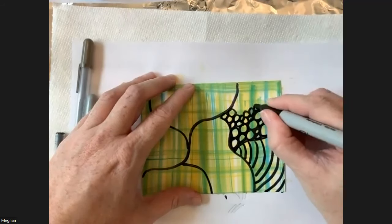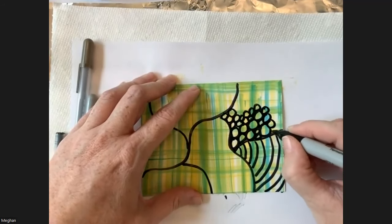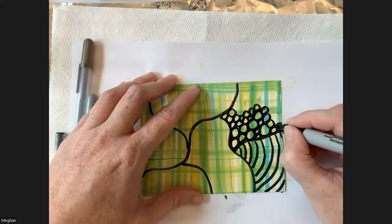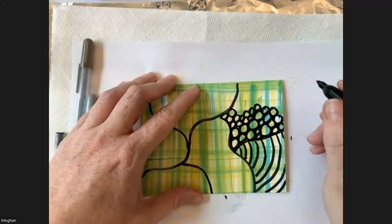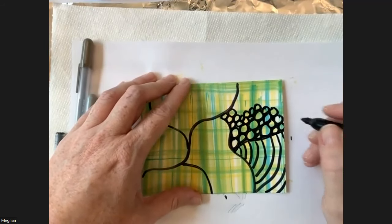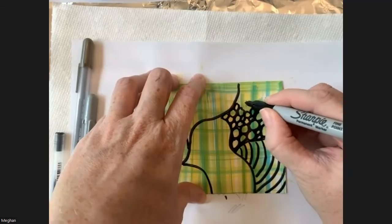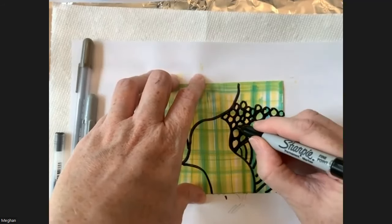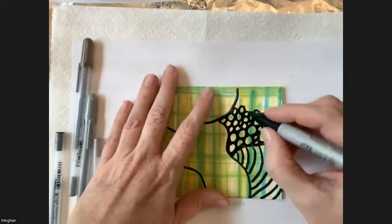I recently taught an art journaling class using watercolors with the same doodling techniques layered on top. You can go back and watch that on YouTube — Ilse will put the link in chat. Another option is junk journaling, which is more paper-craft heavy but you can definitely incorporate alcohol inks — make something and glue it onto a journal page, or rip and collage pieces in different ways.